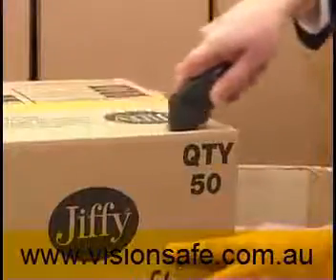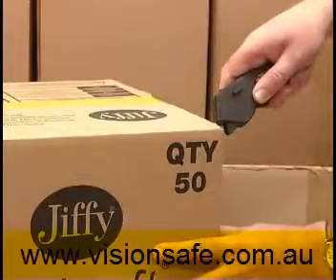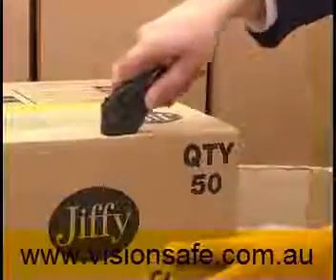Once the blade is engaged, release the lever and the guards will automatically lock when the cut is finished. Flick, clear, cut.